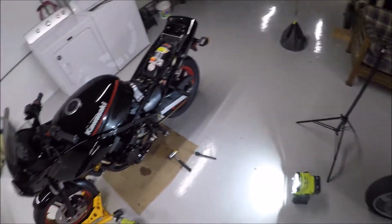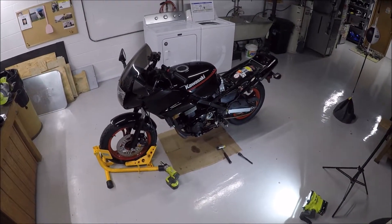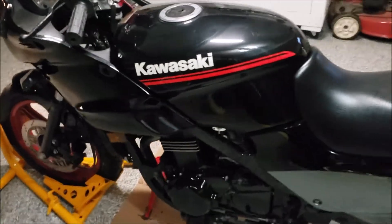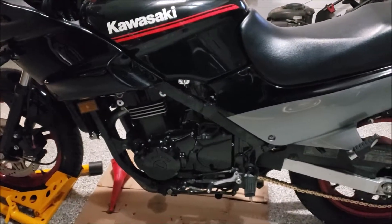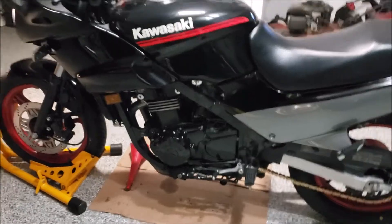That's the flywheel change on a 1990 EX500. I just filled it up with oil — I don't like finishing one of these videos without proving it's running. It is running. I'll need to get the multimeter out to make sure everything's charging, but so far so good.